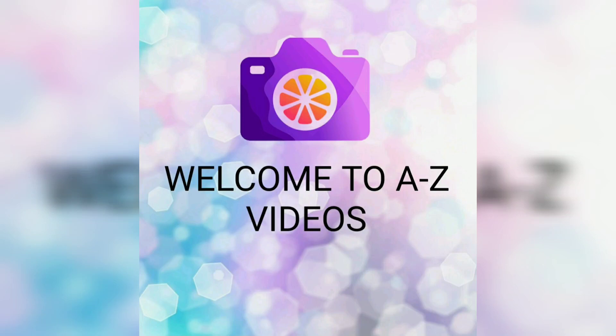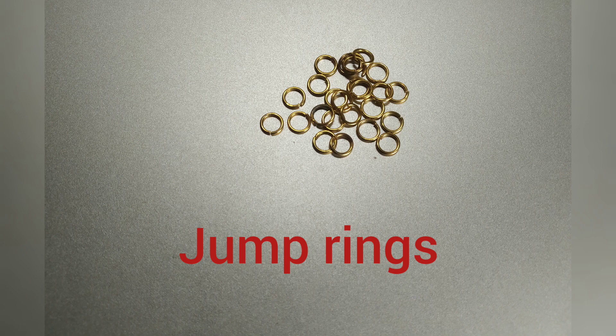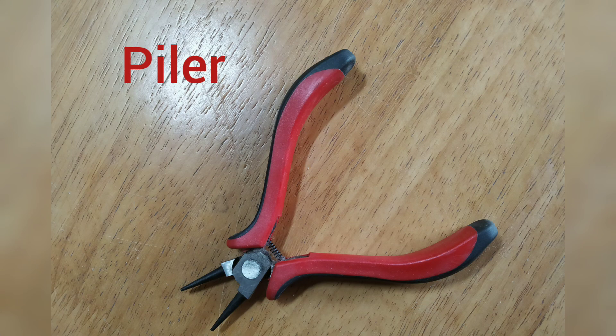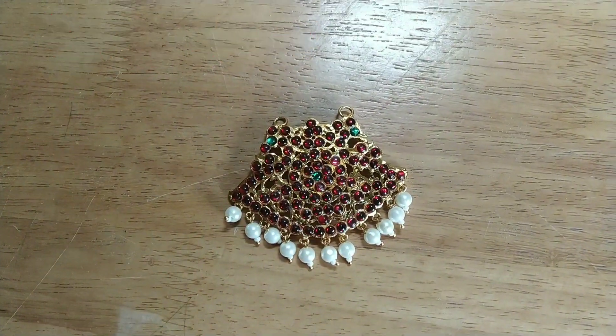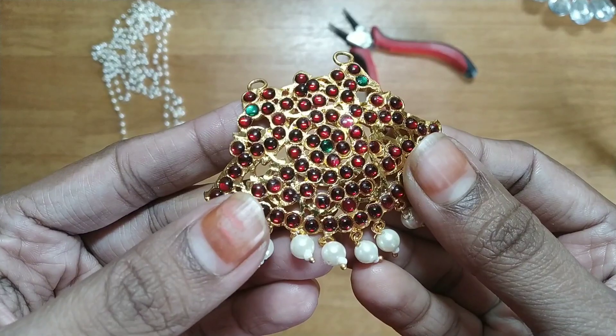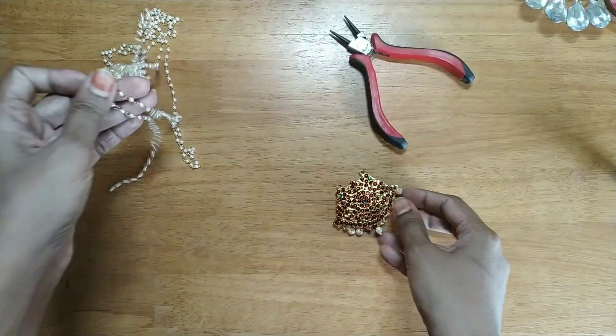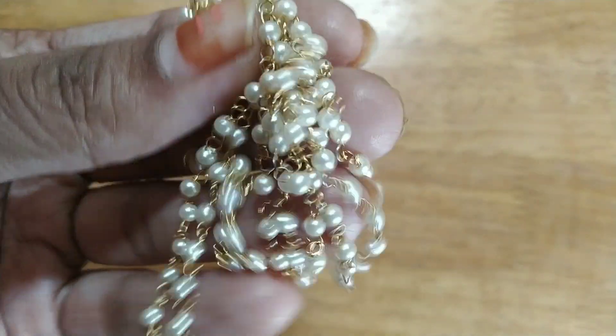Hi and hello, welcome to A to Z Videos. We are going to make a simple long chain using kemp dollar. For that we need jump rings, a pile air link chain that is 2 meters, and kemp dollar. I bought this kemp dollar for 60 rupees, which is good quality, and this link chain is 35 rupees per meter.